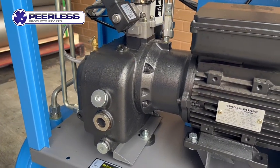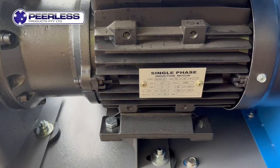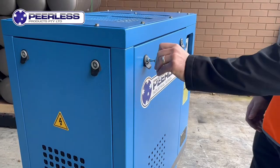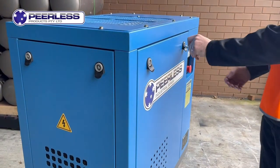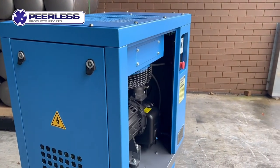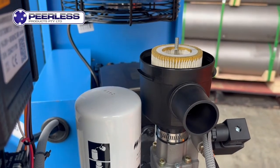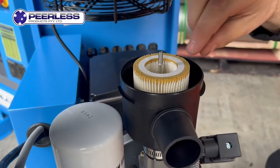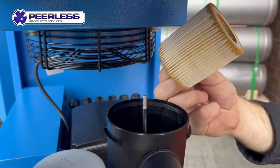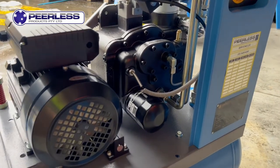Our low pressure model features a direct coupled scroll compressor. This unit is oil injected and quite easy to access and service. Removing the lockable panels, serviceability is made easy — we feature an oversized intake filter along with an oil filter plus our oil-air separator. This means it's separating the oil from the air, giving you a higher purity grade of air compared to a piston.